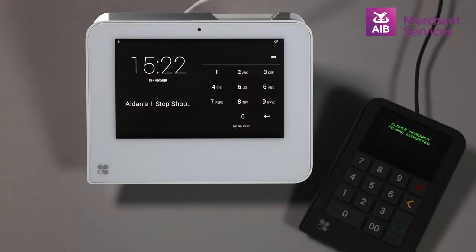When performing a cashback transaction with a merchant-facing keypad on a Clover Mini, please note that a cashback transaction is only supported for chip and pin debit transactions.